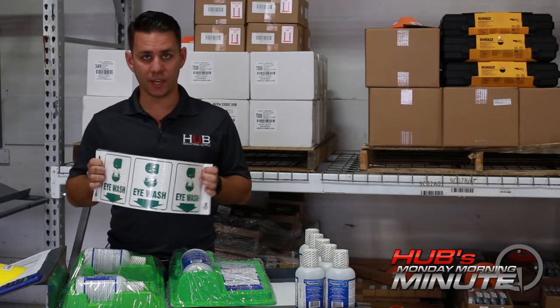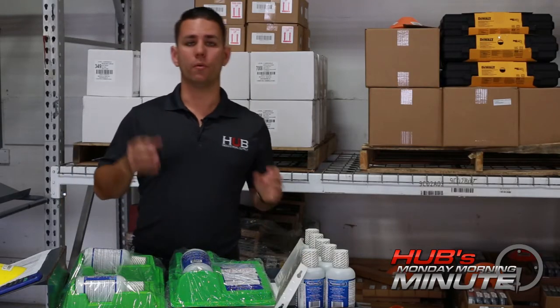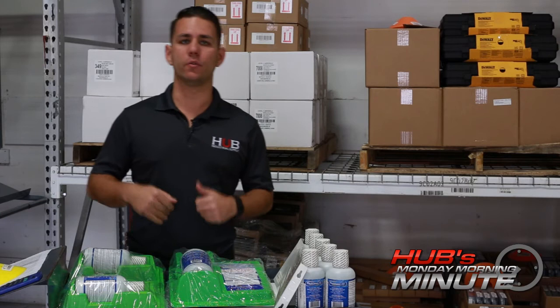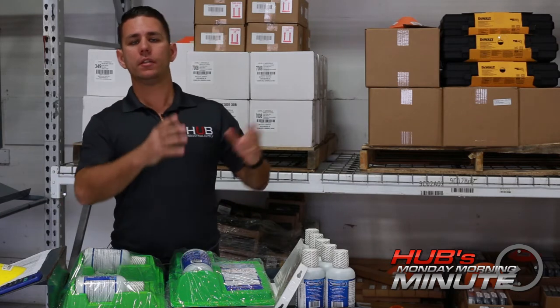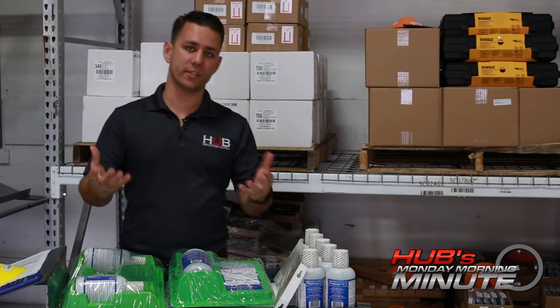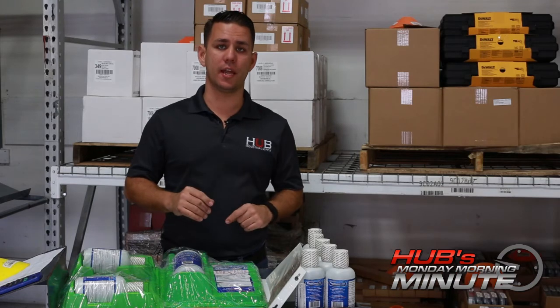Don't forget proper signage. Also, these bottles must be protected from extreme temperatures. You wouldn't want to be the person who just got something in their eye, stumbling towards the eyewash bottle, only to find out it's frozen solid or it's empty because somebody didn't replace it after it was used. It's important to keep spares on hand.